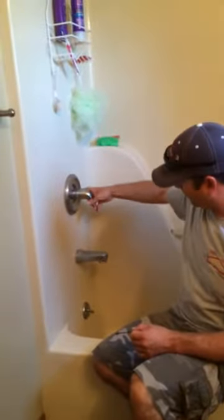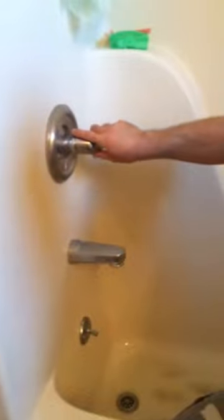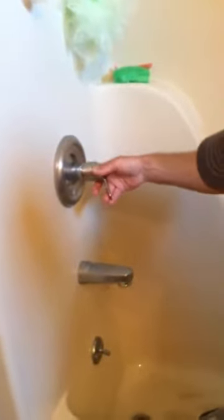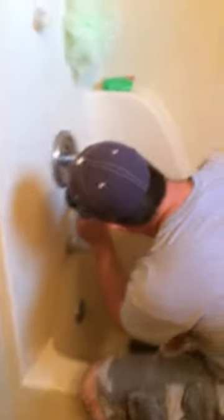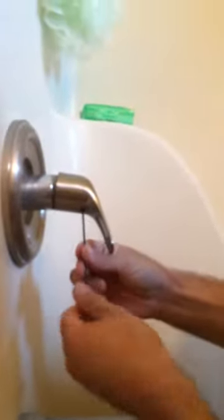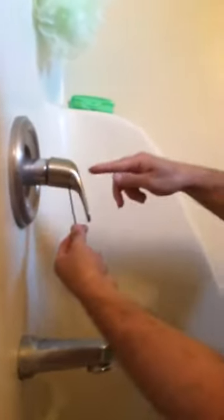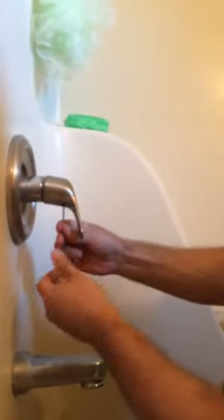After the water's off, come in here, open up the faucet, and drain all the water out of there. Now we're going to leave it partway open. We're going to take the handle off. There are different styles — this one's got a set screw. Sometimes they screw in through the handle and you take a little cap off.